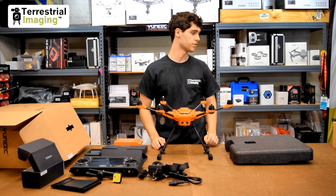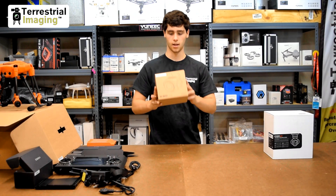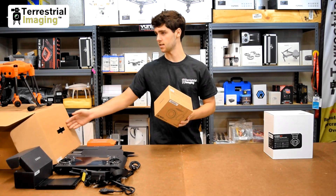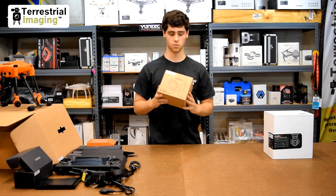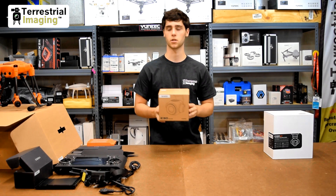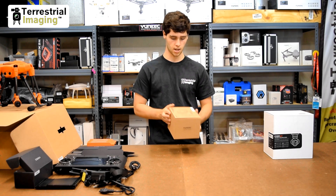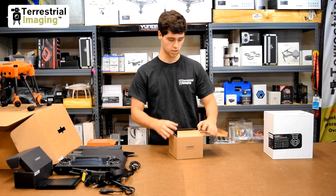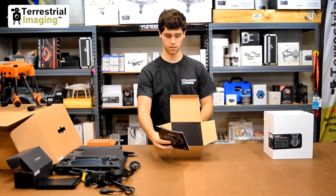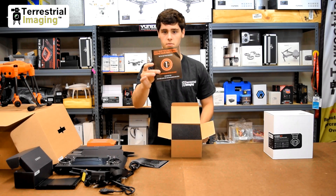Now let's get into a brief unboxing of the CgoET and E90 cameras. Let's get started with the all-new E90 camera. The first thing I noticed again is the color of the box — very similar to what the H520 came in — and that's because this will not be sitting on the shelf at your local Best Buy or big box store. It's only available through specialty drone dealers. The E90 is a one-inch sensor camera, 20 megapixels, with 4K video.